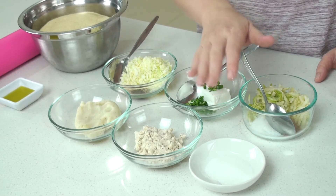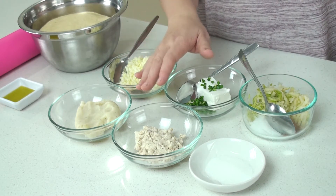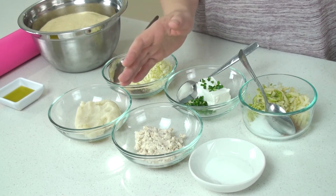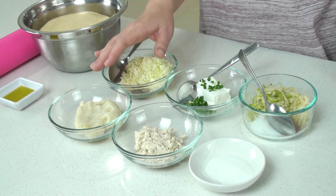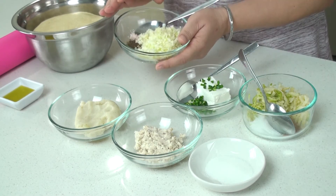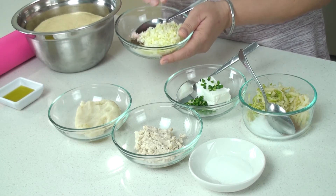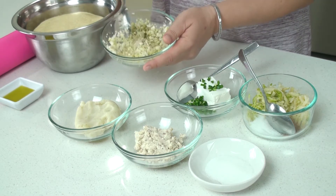One of the classic fillings is simply sugar. The second one is ricotta cheese with some cinnamon and sugar — put as much sugar and cinnamon balance as you want. The third one is mashed potatoes with some salt and pepper. The fourth one is cabbage which I cut very, very fine, with some salt and pepper, mixed together.